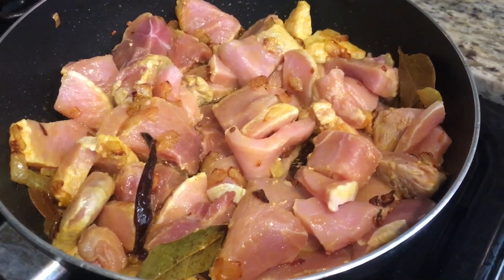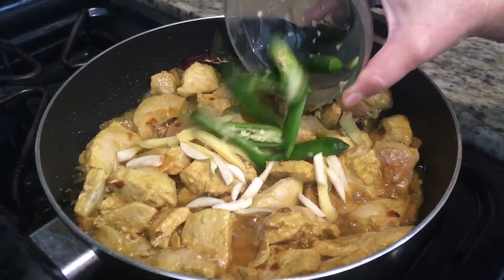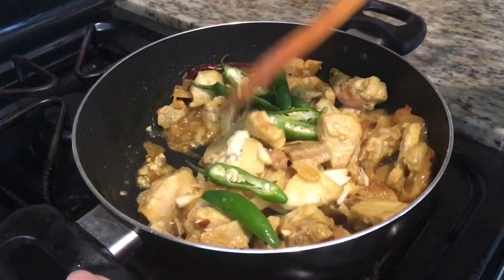Add 1 tsp turmeric and stir for a few seconds before adding your pork. Let it cook for 4 minutes. Then add ginger and garlic, green chili, and 1 tbsp finely chopped ginger and garlic. Then stir.